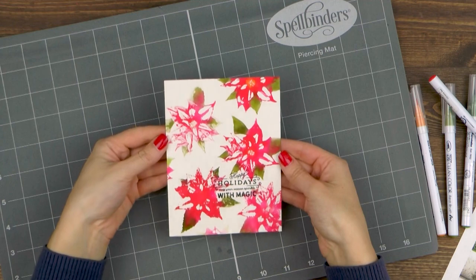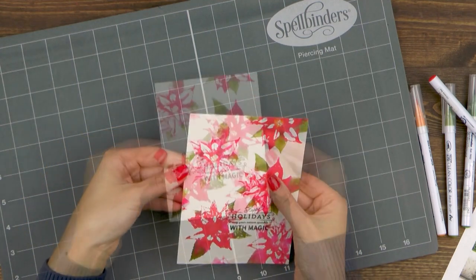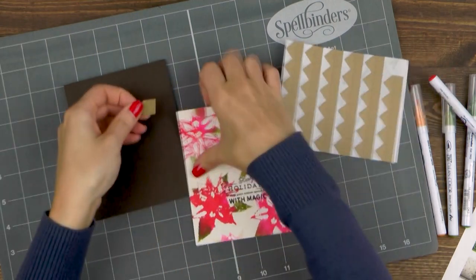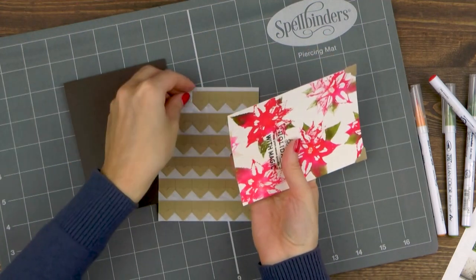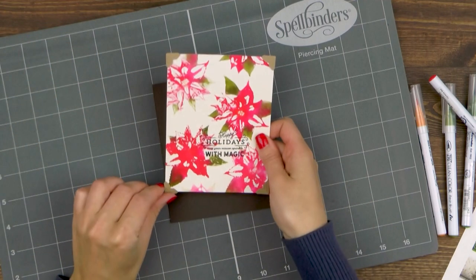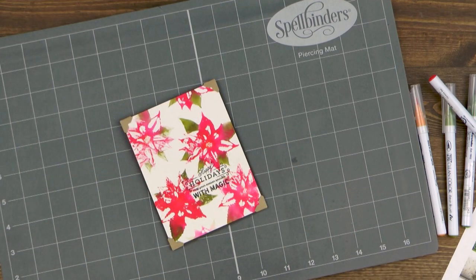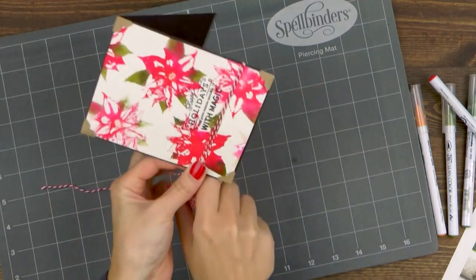Once your background is done, let it dry. Use a heat tool or set it aside and let it air dry on its own. I've trimmed my background to 4 and 1/8 by 5 and 3/8 of an inch and also created an A2 top folding card base out of brown card stock. I have these fun photo corners from Scrapbook Adhesive and I'm going to use them to adhere my panel onto my card base. I'm adding a photo corner onto each corner of my panel and once I have all four in place will adhere them onto the card.